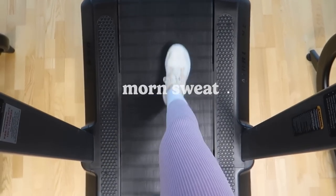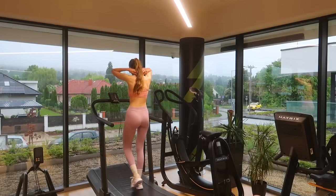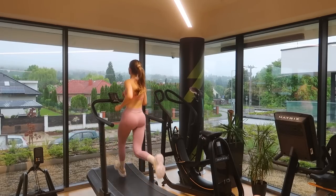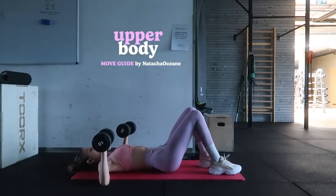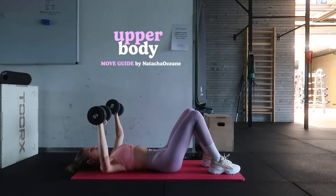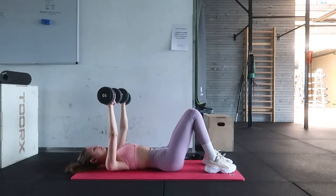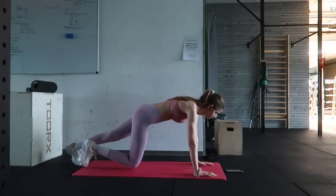Hey guys, welcome back to my channel! I'm Flora and I'm so grateful that you're here. We are starting the week off in the gym. I've been doing Natasha Oceane's MOVE guide for over seven weeks now, and I have to say this is the most fun I've had in any type of strength training — and believe me, I've tried it all. It's constantly challenging me to do better, to learn new ways of moving and also new ways of experiencing muscle soreness. After a session like this, you better believe I have some muscle pain. But it's all worth it — it's really fun to see how much more my body is capable of, and how most of the time the limits do not come from a physical barrier but a mental one. When I want to give up in my head, I know that my body is only at 40 to 50 percent, like David Goggins says.